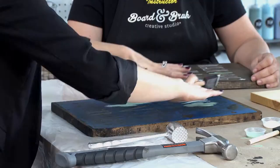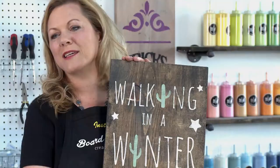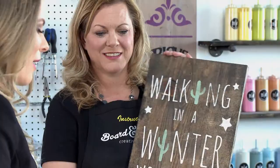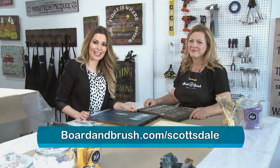After you paint, you peel your stencil and you end up with something like this — and it looks great! Thanks so much to Melissa — this has been so much fun. For those of you who'd like to stop by Board and Brush, be sure to check out their website to see their upcoming calendar of events.